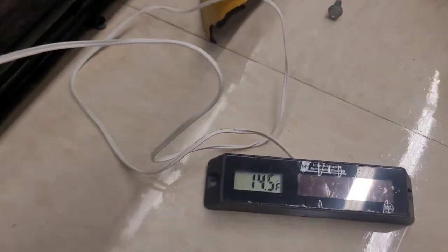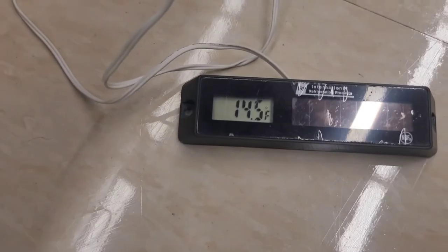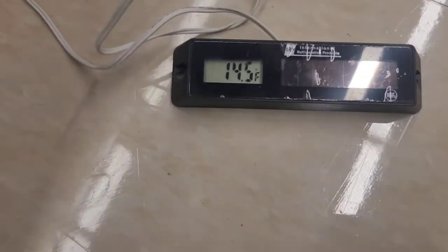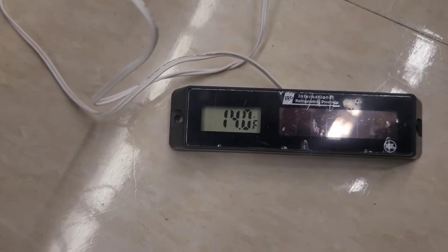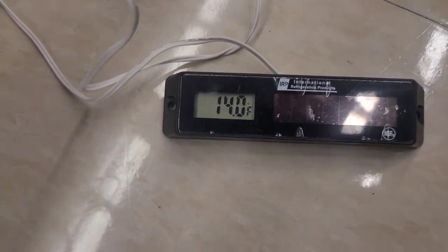My case temperature has gone down some too, so you just really have to wait to see where it's going to stop going down before you can call it done. It's still going down some, so that's all I'm going to do for this video.